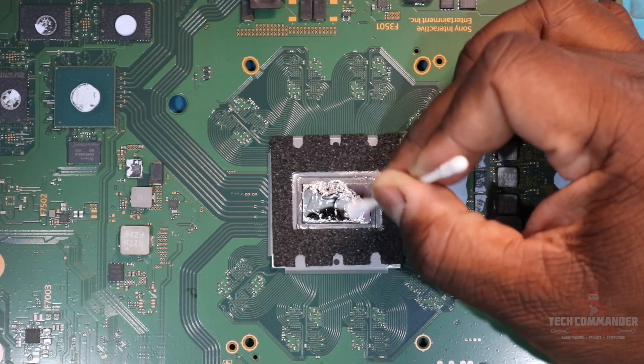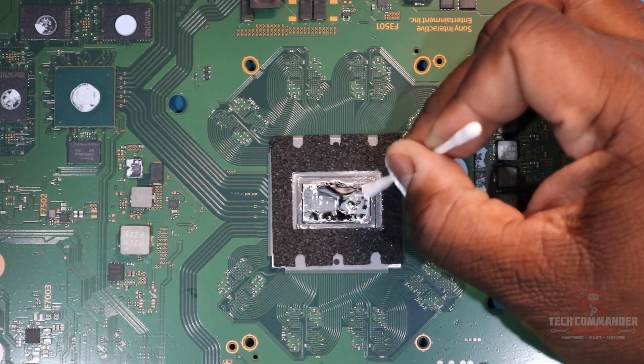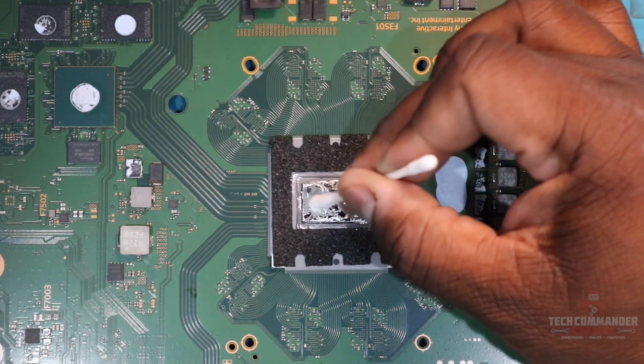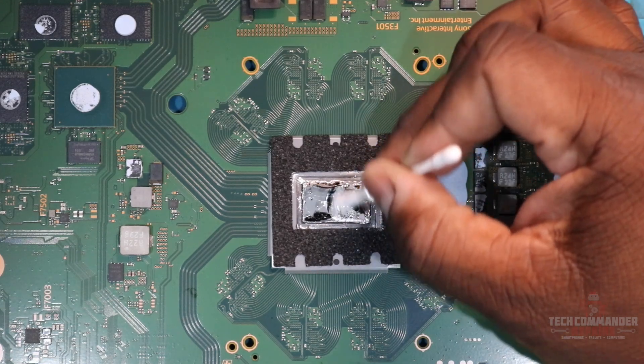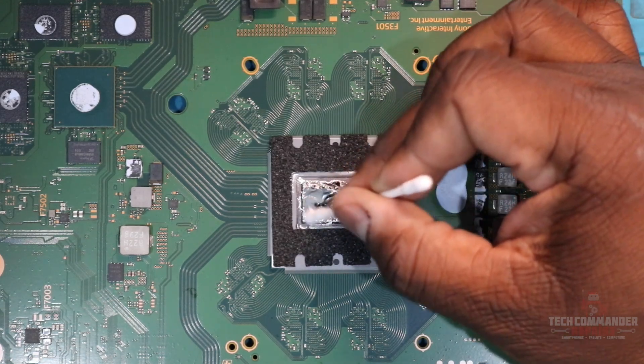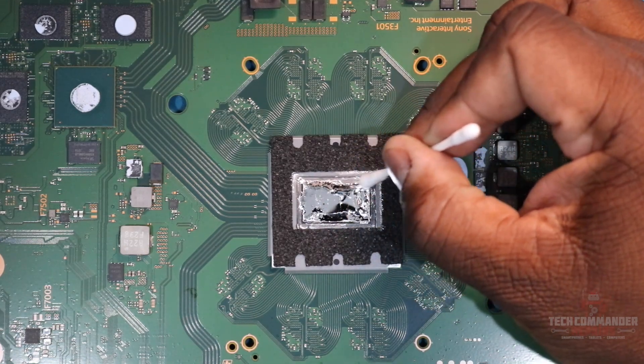Keep spreading it until it's completely covered that APU. Take your time, don't rush through it. Make sure you get all the corners, all the pieces, all the edges — you want it nice and all over there. Go back over to make sure it looks nice, a nice little smooth top. It's mirror-like.